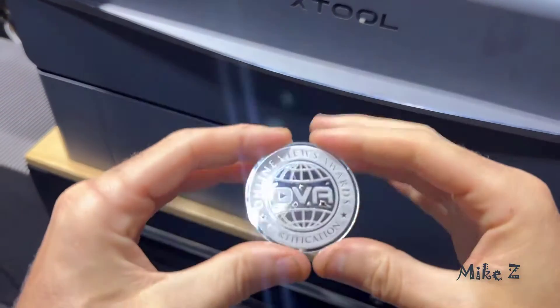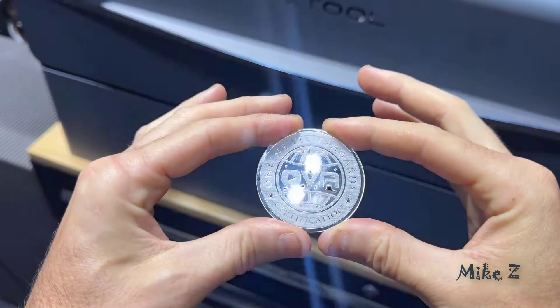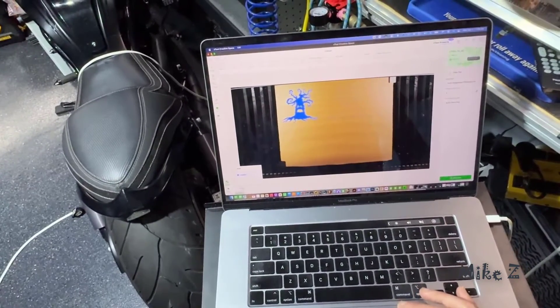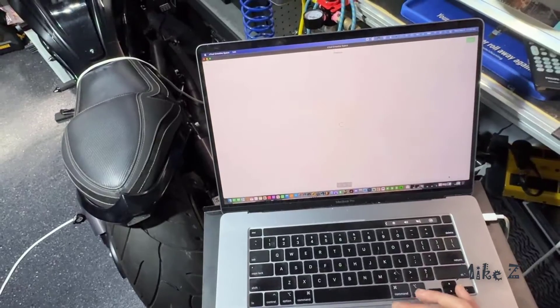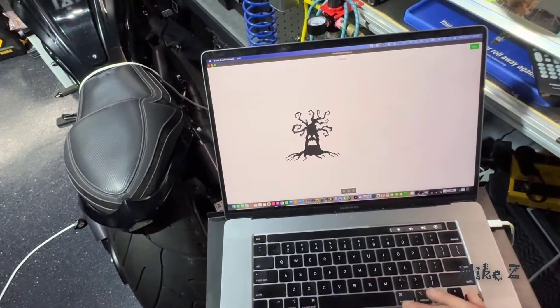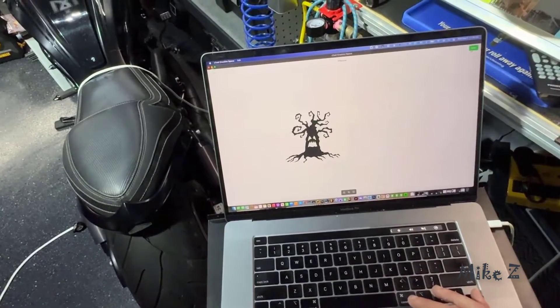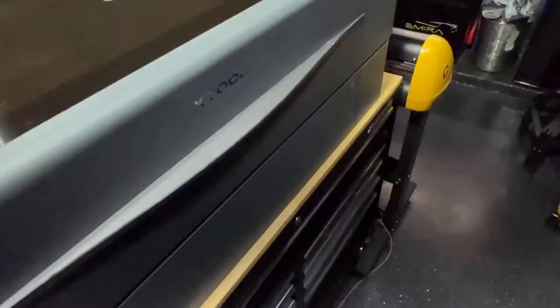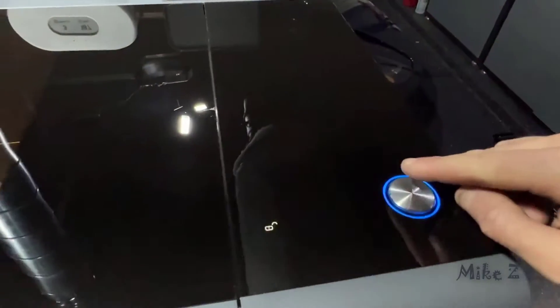Pro number two: it's super easy to operate, you don't need any complicated or expensive software. The P2 comes with the xTool software and it's super user-friendly — very straightforward. You just place your material inside the P2, create or import your design in the software, press a button and that's it.